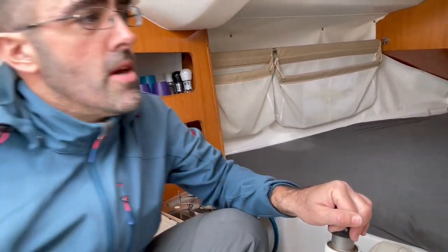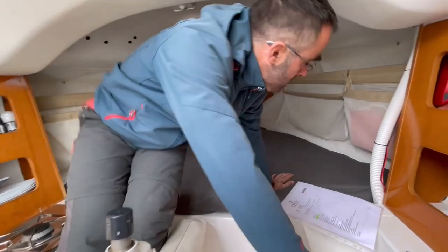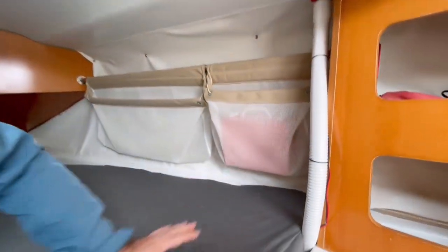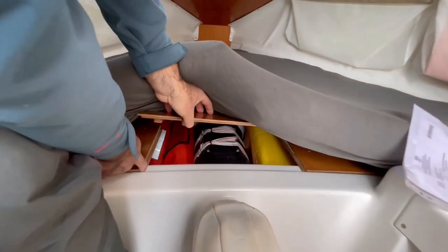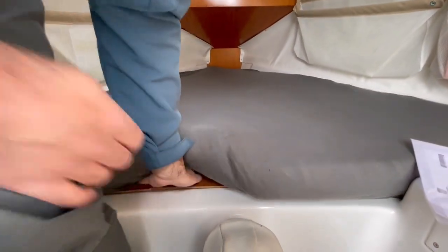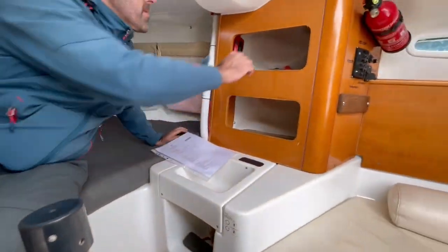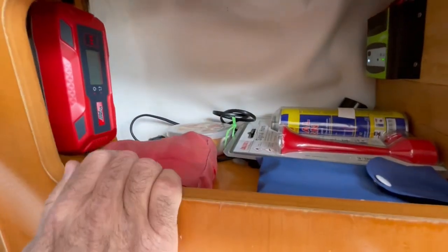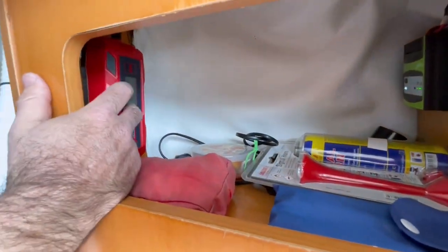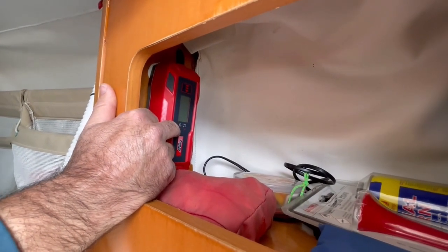We have a sponge — if you have some water in the boat you can remove it. We have the first aid kit here. We have lots of life jackets below these beds and also under the other beds. We have some tools and things inside here, and we have a battery charger here that uses 220 volts to recharge the battery.